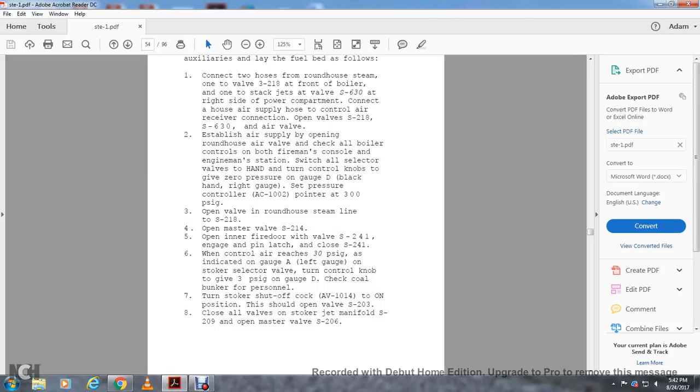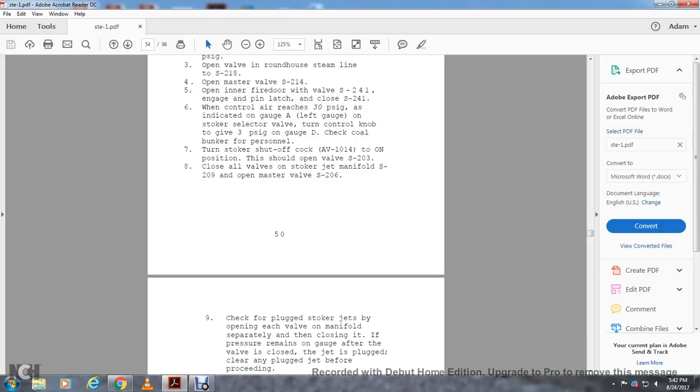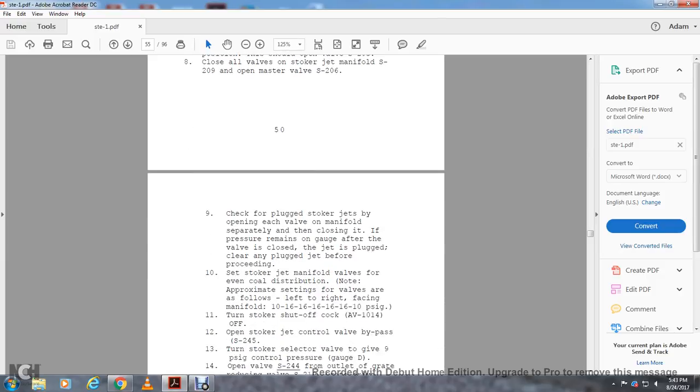Turn the stroker shutoff cock valve AV-11014 to the on position. Open valves S-203. Close all valves on the stroker jackman and fill S-209, and open master valve S-206. Check for plugged stroker jets by opening each valve on the manifold separately and then closing it. If the pressure remains on the gauge after the valve is closed, the jet is plugged — clear any plugged jets before proceeding. Set the stroker jet manifold valves for even load distribution. The approximate setting of the valves, from left to right facing manifold, is: 10, 16, 16, 16, 16, 16, 16, 10 PSI.